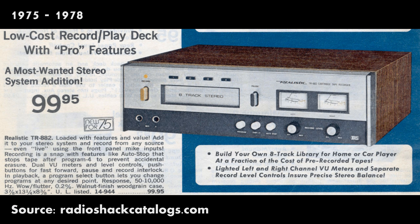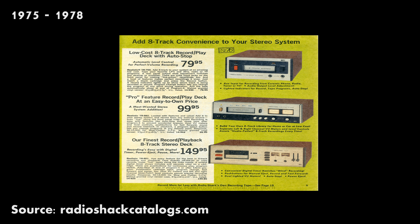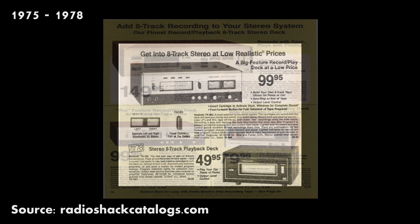It was kind of a mid-range deck — it wasn't the nicest one they offered. In 1979, they had a really nice one. If you want to go see the Radio Shack catalogs, go to RadioShackCatalogs.com.